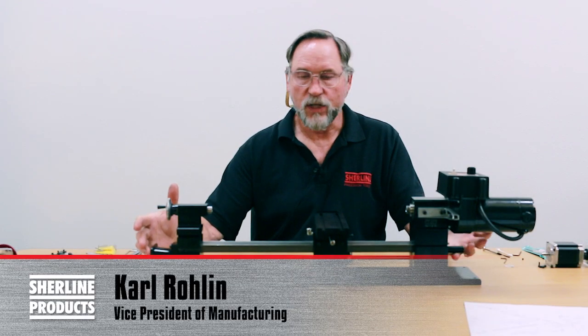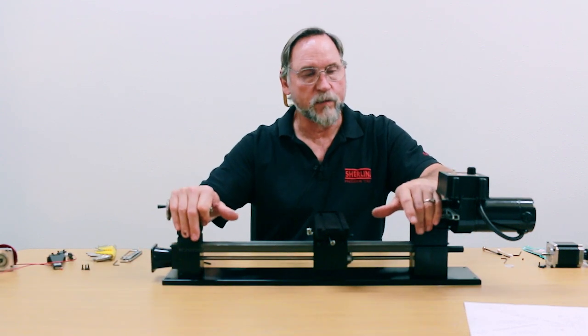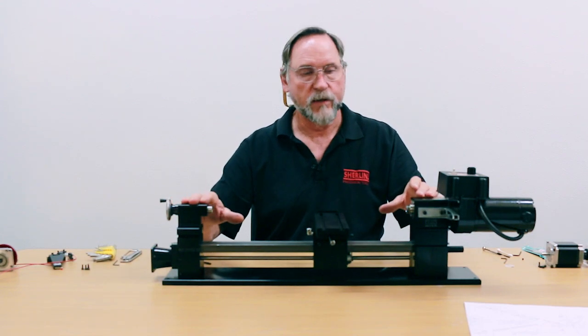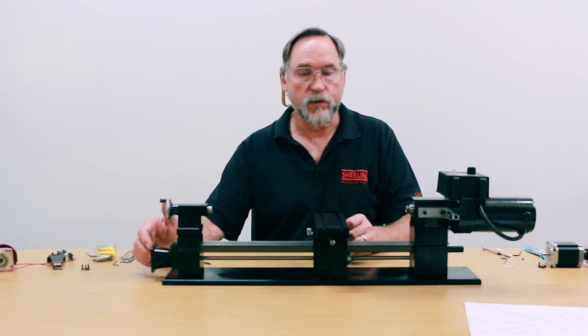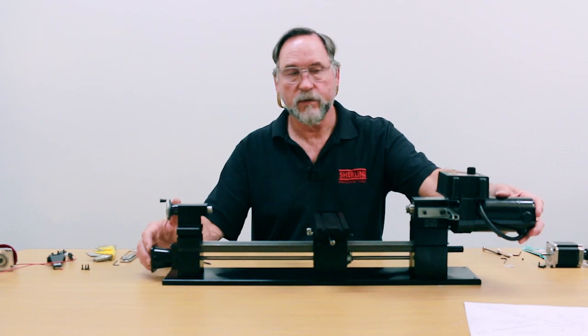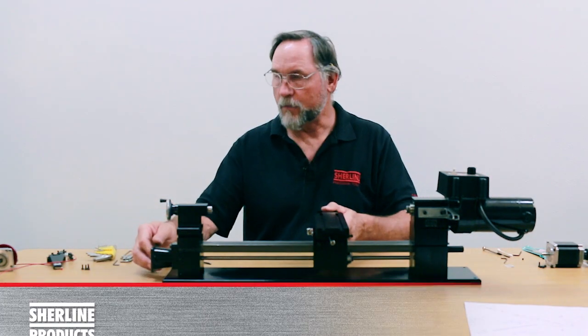This is the way your machine comes to you — without the motors on it. The headstock and tailstock will be assembled like this, all dialed in, so when you pull it out of the box this is how it is. We're going to show you how to assemble the stepper motors to your machine, and you'll also need to assemble the speed controller motor to your headstock.